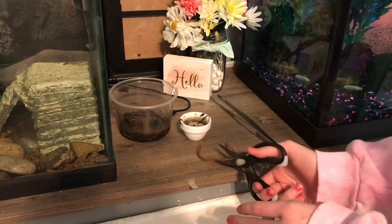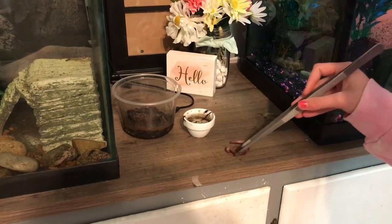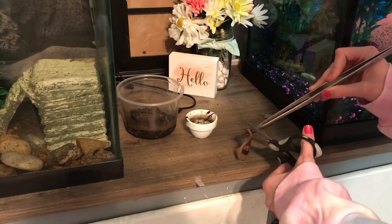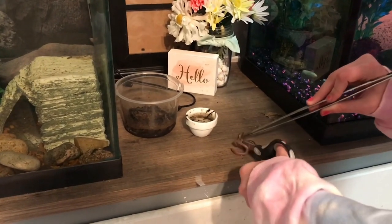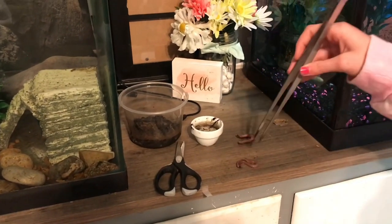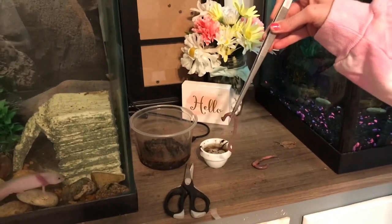I got to cut him. Stop squirming around. Don't like watching him get cut. There we go — it's kind of amazing. I'm going to give him this little piece first. It's still really big.